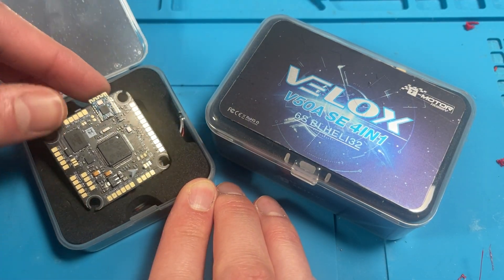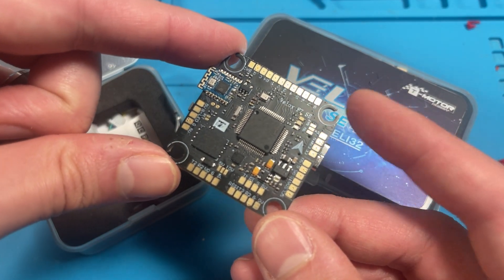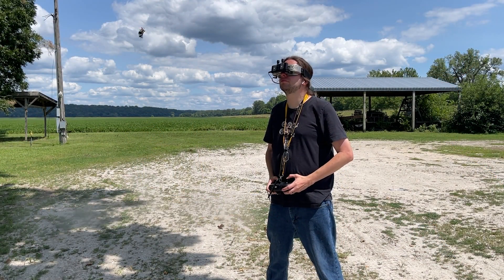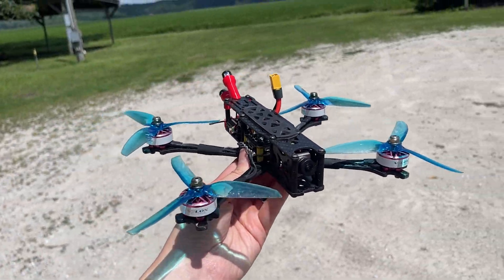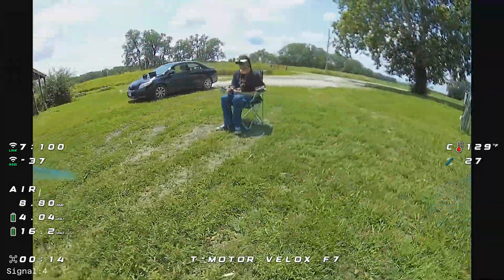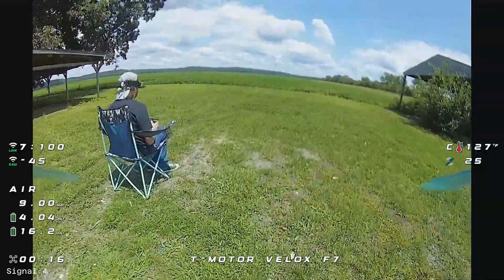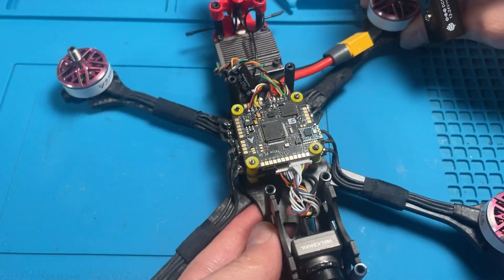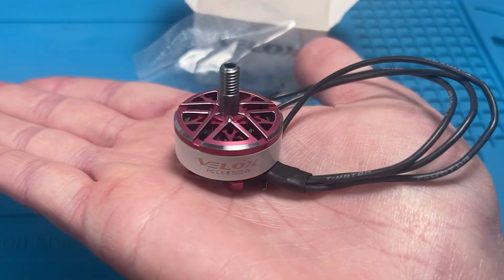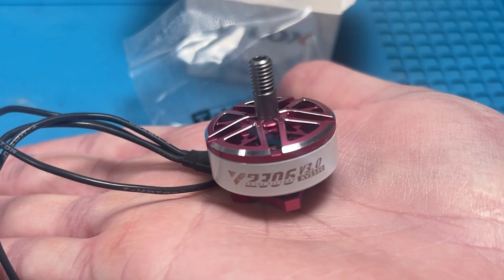Today I've got the T-Motor Velox F7 SE flight controller and BLHeli32 50 amp ESC stack. I just finished a brand new build with this stack and the T-Motor Velox V3 motors — it's flying great. I'm going to give you an overview of some of the stack's features and talk you through the build process. As a full disclosure, T-Motor did provide the stack and the motors, but they've had no editorial input into this review.